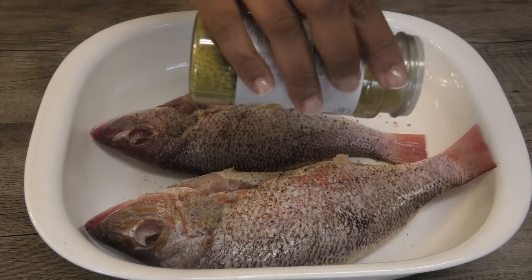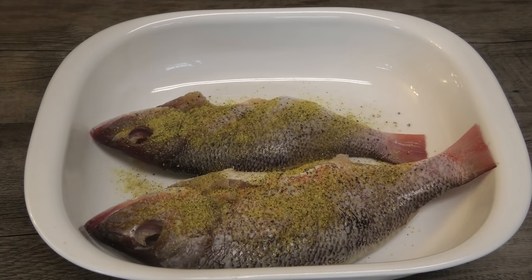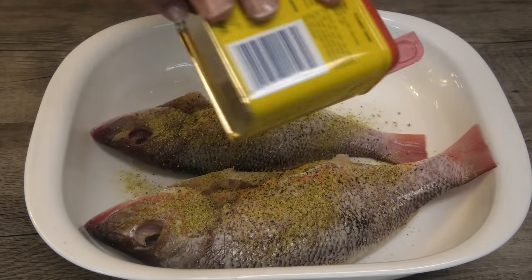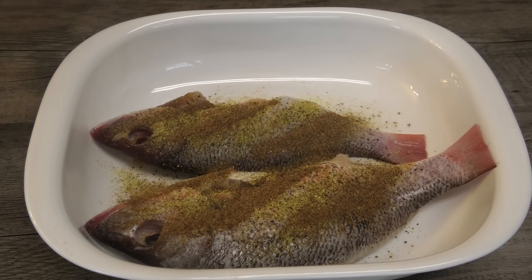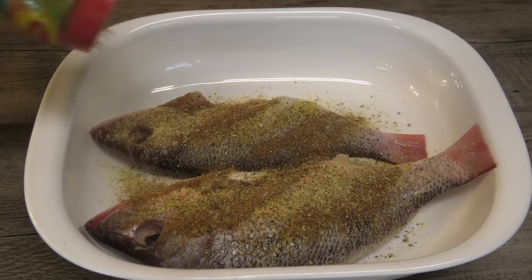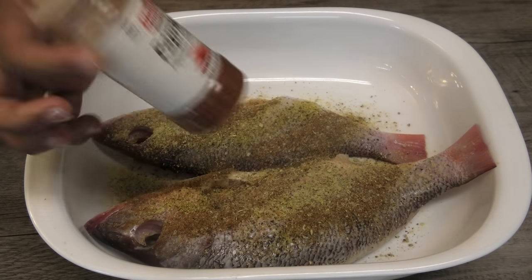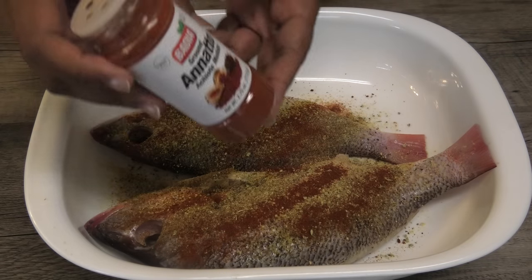Some lemon pepper, an oil-based seasoning — and if you guys don't have oil-based seasoning you can omit it or use any other type of fish seasoning. I'm also going to go in with some Maggi fish seasoning. All of these items contain salt, so if you wanted to omit the salt totally, you can.